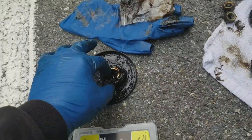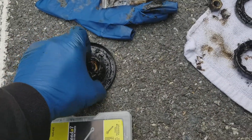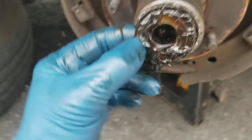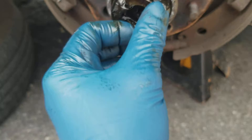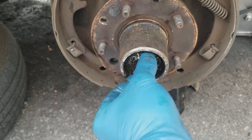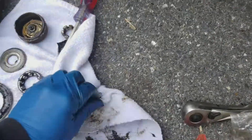All right, so the drum's on. I'm gonna take the bearing and slide it on there. There we go. Get rid of some excess grease.